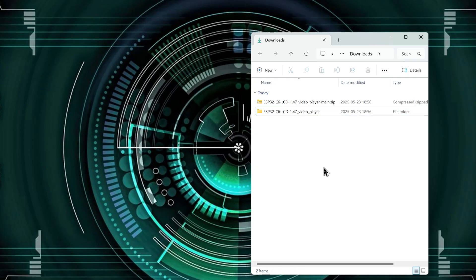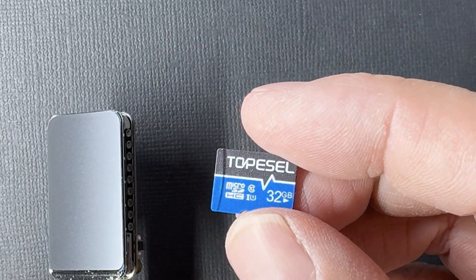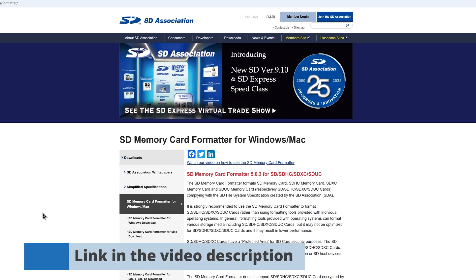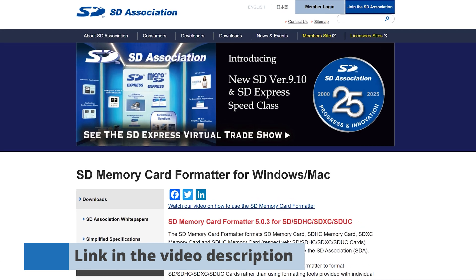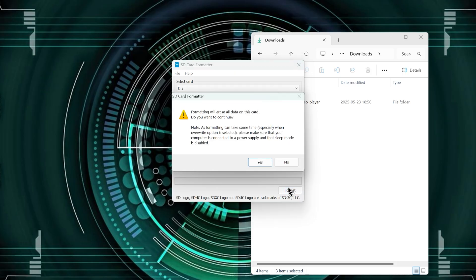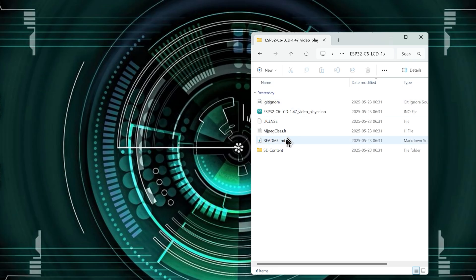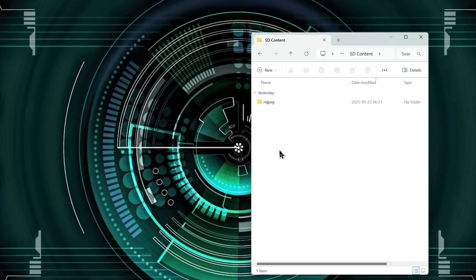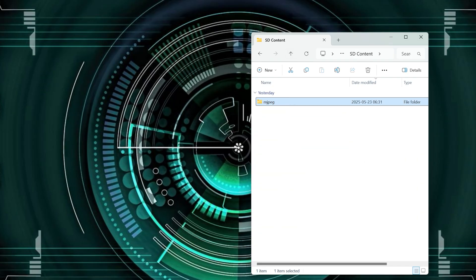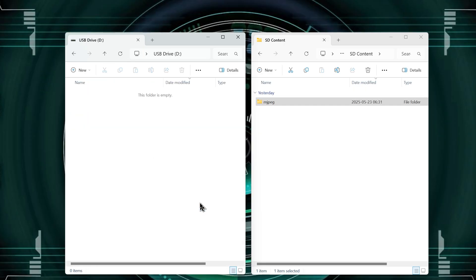Before looking at the code, we need to prepare the micro SD card to store the videos. I'm using a 32 gigabyte card and it's important to format it properly. I recommend using the SD Card Formatter application, which you can download from the link in the video description. Use this software to format your micro SD card as FAT32. Inside the downloaded project, you'll find a folder called SD content containing an mjpeg folder with videos prepared for this board's display. Just copy the entire mjpeg folder directly onto your formatted SD card.